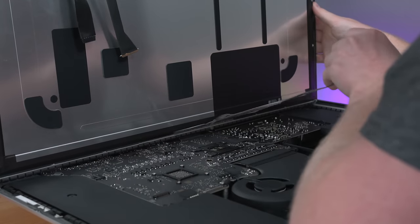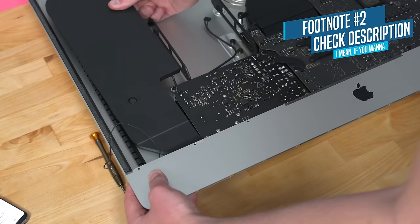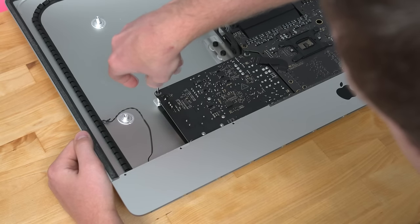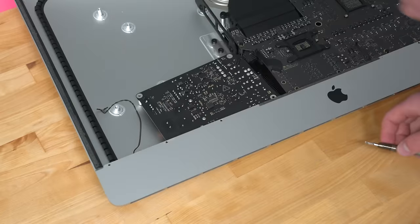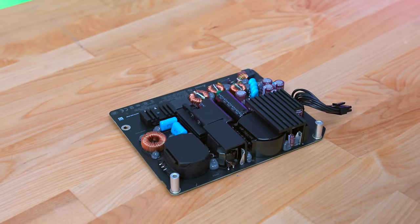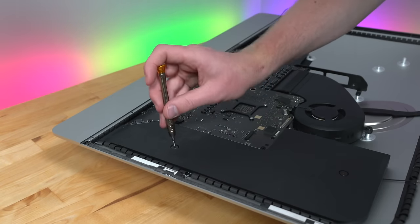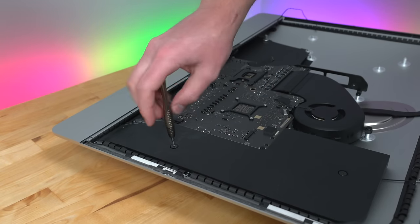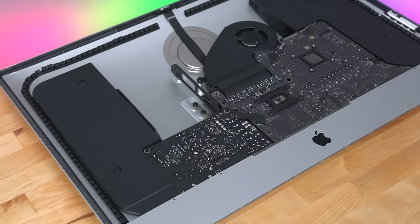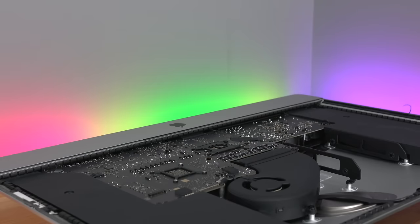I started removing the left speaker assembly, which is pretty simple, and then I found my way to removing the power supply. This is a completely exposed PSU which can cause serious injury or death if handled improperly — but as long as you hold the board by the edges and don't touch any solder joints, you'll be fine. Once I removed the PSU, I turned my attention to the right speaker, which is slightly harder to remove. What really surprised me is how much room inside this computer is taken up by the speaker assemblies.